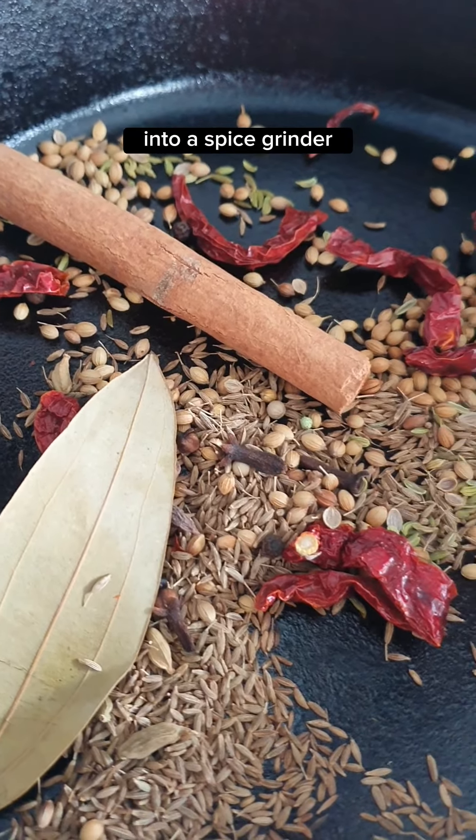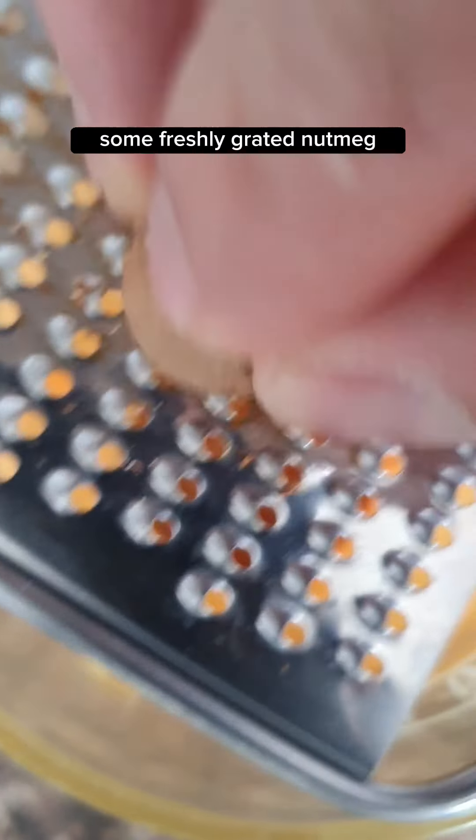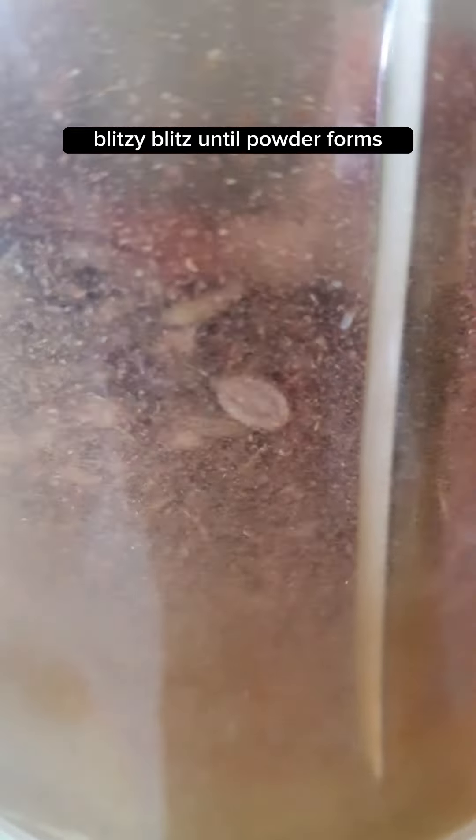Toast until aromatic, then transfer into a spice grinder. Add some freshly grated nutmeg and blend until a powder forms.